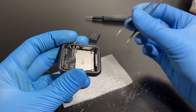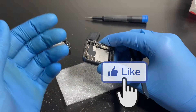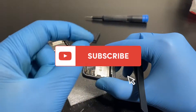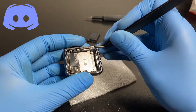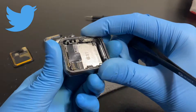Before we jump in, don't forget to leave a like on this video as it helps with YouTube's algorithm. Also hit that subscribe button and ring the bell notification to get notified whenever I upload. I'm on Instagram, Discord, and Twitter — links are down in the description below.